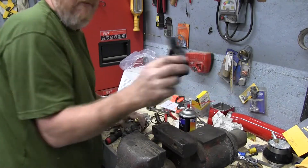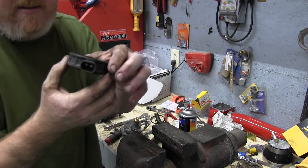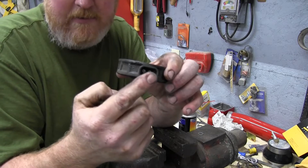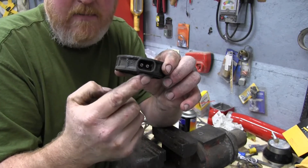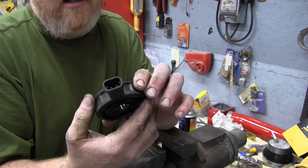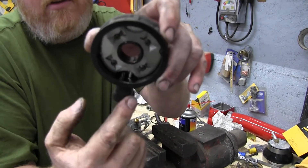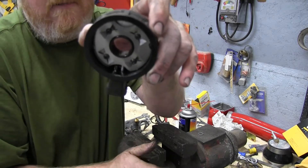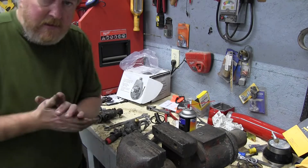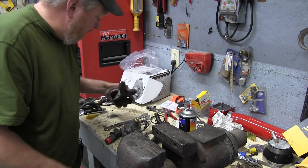So this is the heater element here. What normally happens is right inside here, these normally start to melt, and when they do, they let air suck in around. Then you start getting hard starts and whatnot. Because you can see inside right there, those two metal pieces just come in, and over time the connection gets bad and they burn.